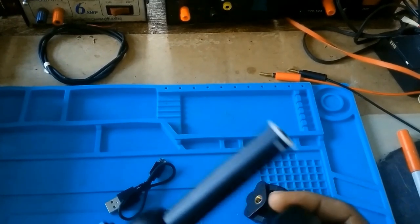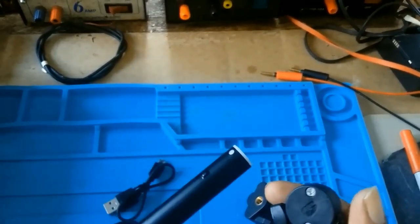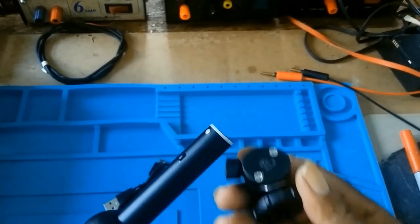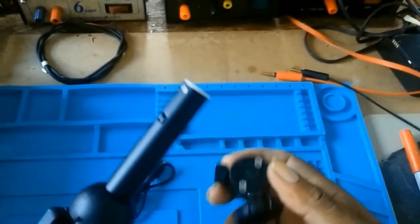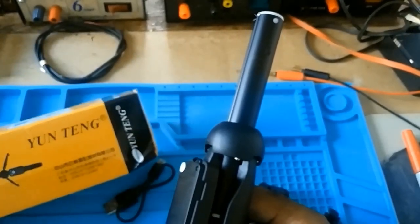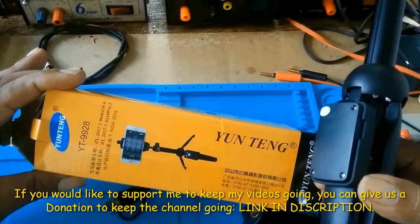This is an inferior material. Although the material looks good, but that there — so that's the selfie stick. Yongtang, or Yongtang, whatever. Model YT-9928.